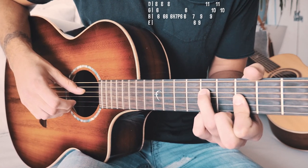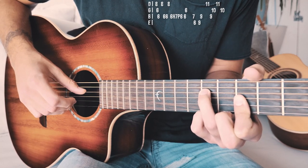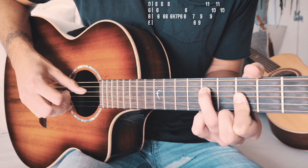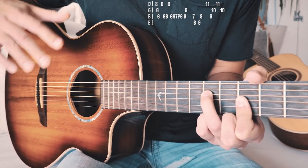Then we're going to pick the sixth fret on the B string again after that hammer-on pull-off, and then G string sixth fret. And that's your first shape — and that is definitely the hardest part of this, so you're getting it right out of the way first. It's not too terribly complicated — it's just about practicing it slow.